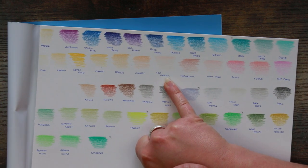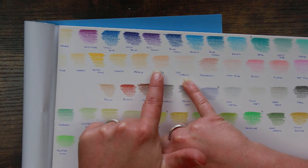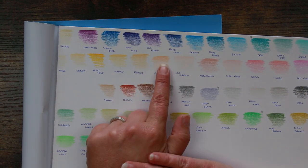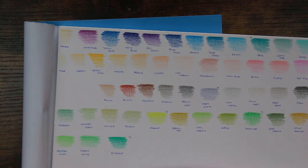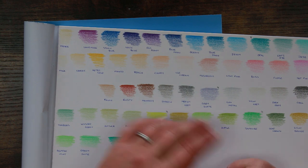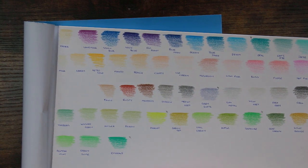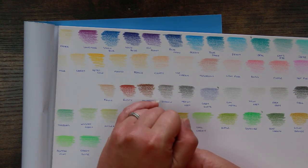I feel as if some of these paler colors — for example Ice Cream, Candy, and Peach — are lovely delicate colors but there's not much substance to them. That's three layers of pencil, and if you're looking for something with any impact they're not really going to do it. I appreciate they deliberately put in some more delicate colors, but between Candy, Peach, and Mango there's really not that great a difference. The difference between the peach and the mango is so, so slight.